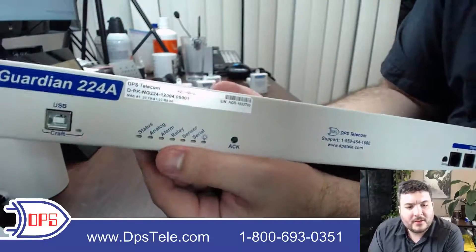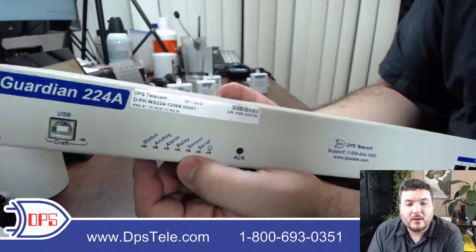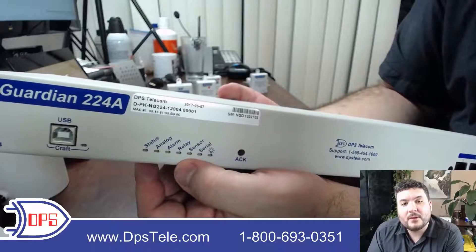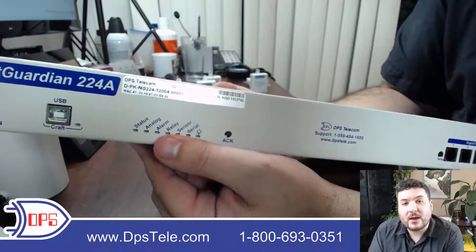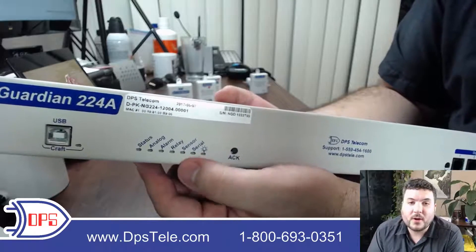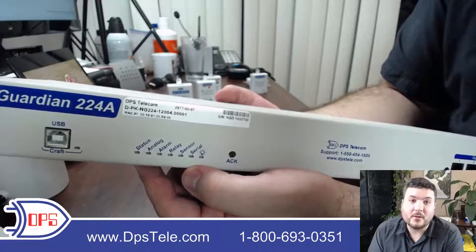Then we have some LEDs on the front panel. These will tell you if you have a new alarm, if an analog sensor has a threshold alarm, or if your control relays are operating. They first start blinking, and then if you tap the ACT button when you're out at the site the blinking will stop. It'll stay lit so you know you still have something active, but you're telling the device you got it. This way if something changes again it can start blinking again and you'll notice that it's something new.